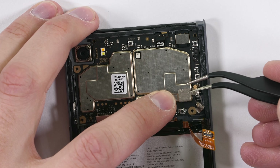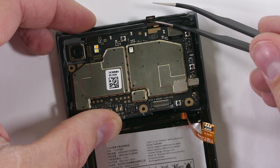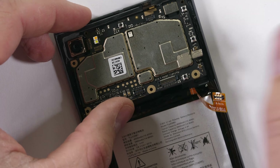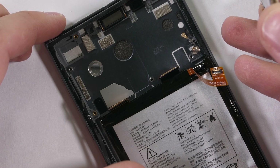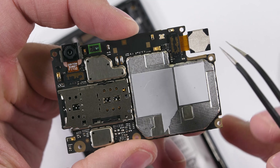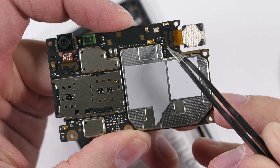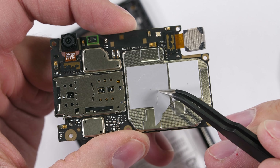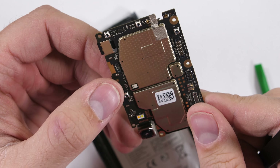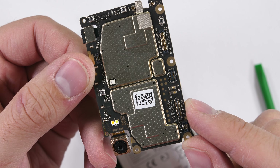The motherboard has two wire connections along the bottom right side and one more Lego connection at the top for the front sensors. Then the whole motherboard lifts up and out of the metal frame, revealing the front 8MP camera and the rear 12MP camera — neither of which have optical image stabilization. BlackBerry hasn't made a phone with OIS since the Priv in 2015, which is rather unfortunate.